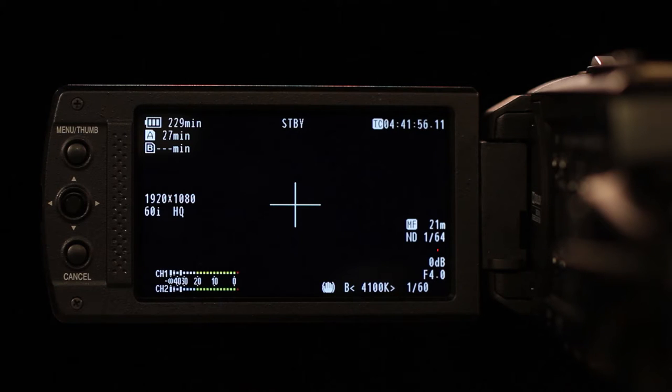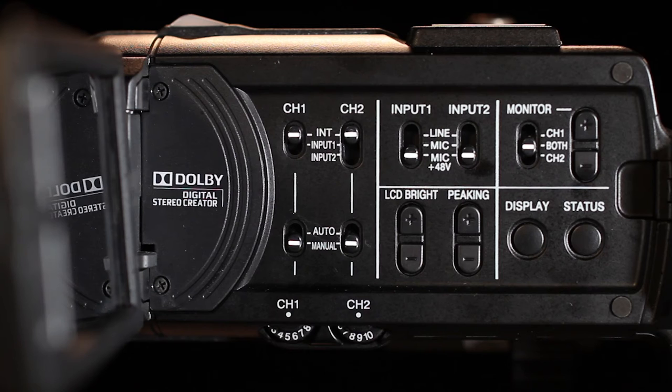In the lower right you should see the gain in decibels, the aperture's f-stop setting, shutter speed, and the white balance display. If you don't see this information, press the display button to change the information visible on the LCD screen.